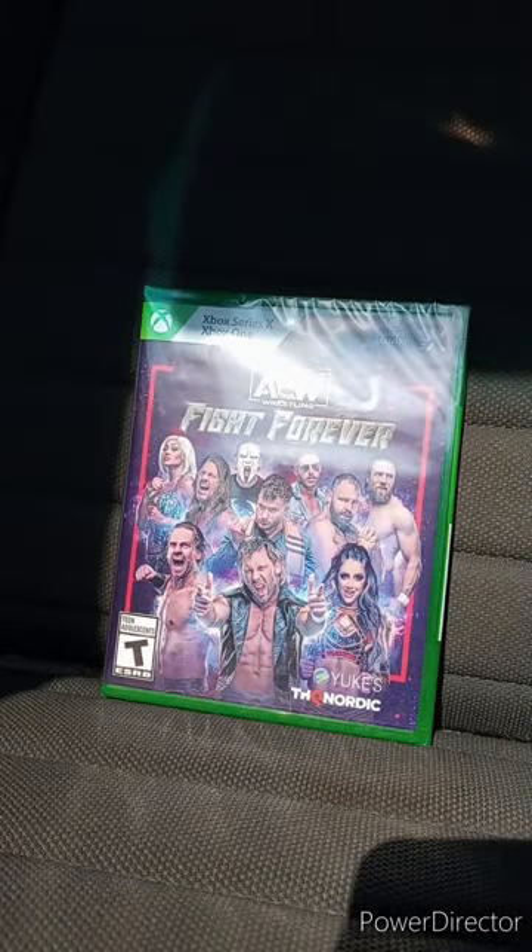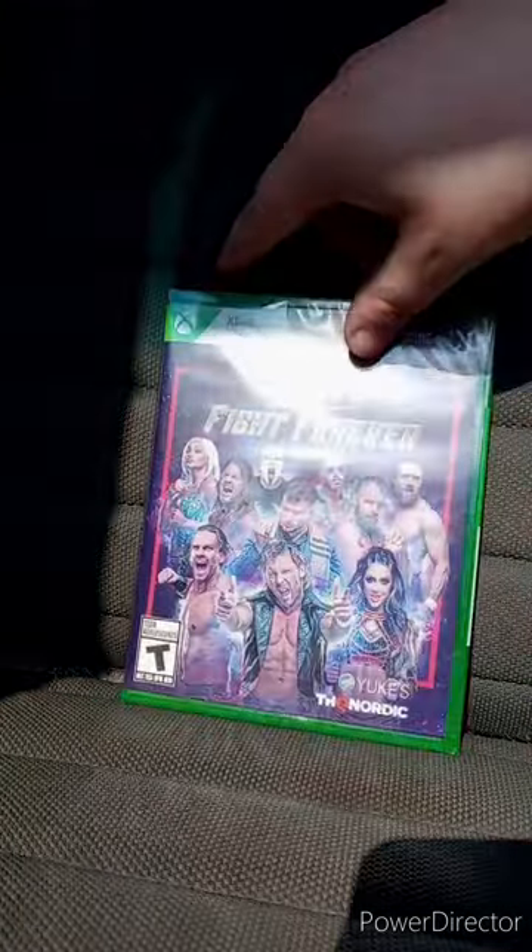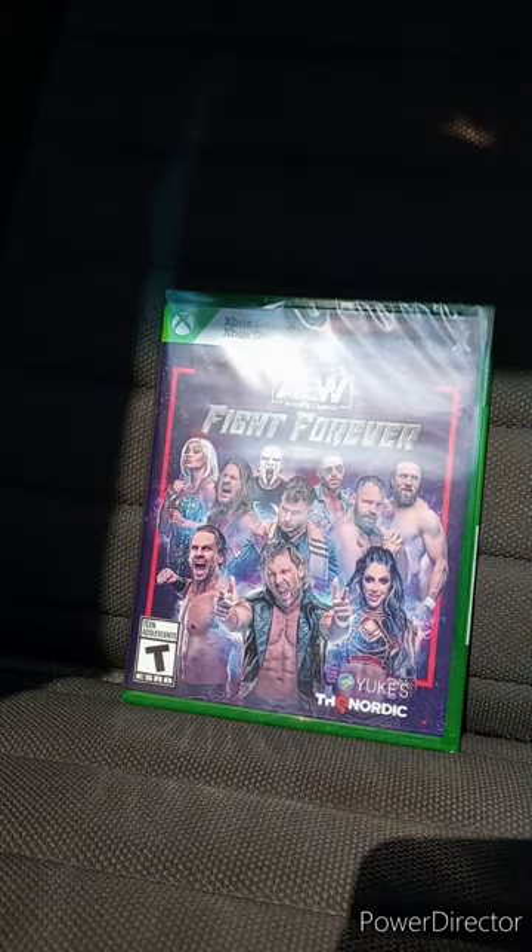I know y'all are going to say in the comments: did I not already unbox this game on the Nintendo Switch? Yes, I did. I wanted to test out the Xbox One copy. And yes, I heard Adam Copeland is DLC in the game, which sadly he won't be released until the 12th of June.